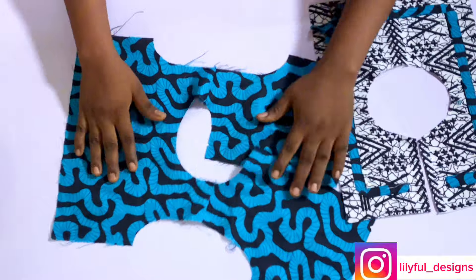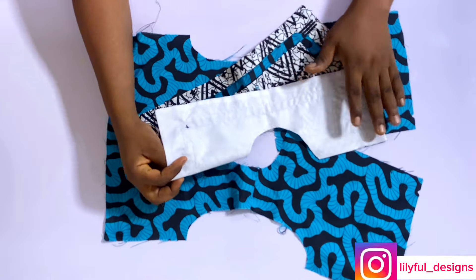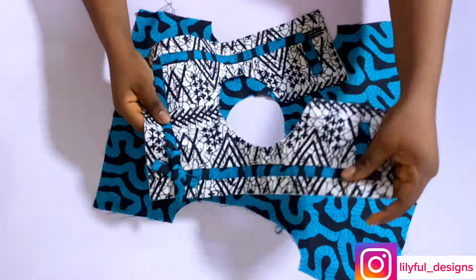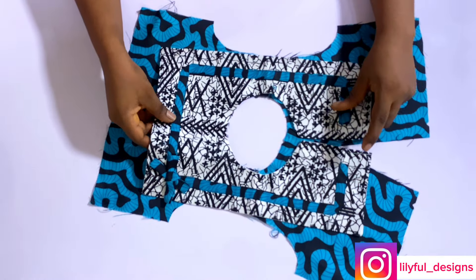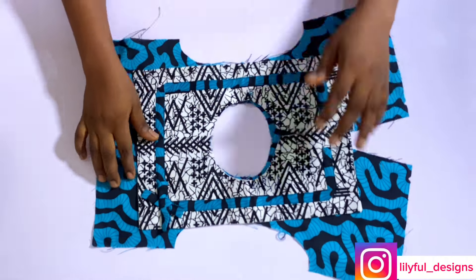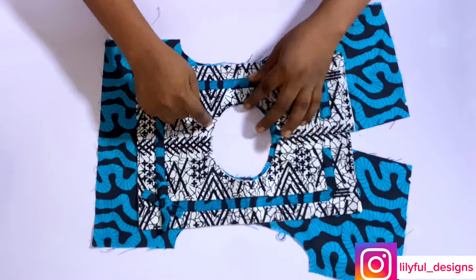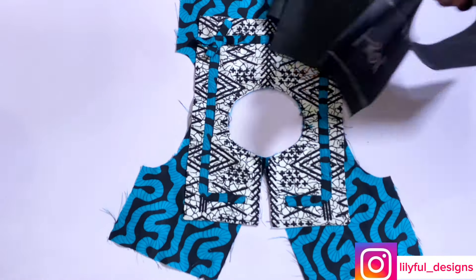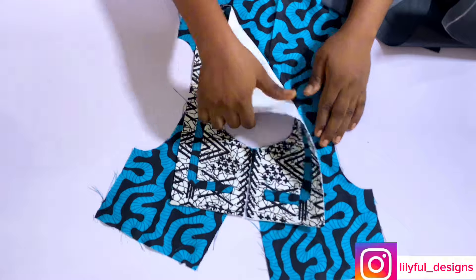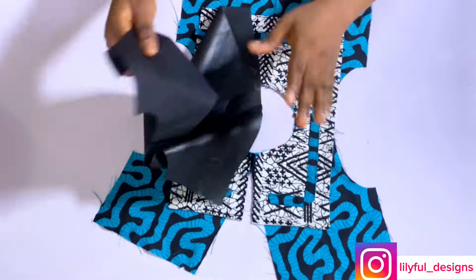Get your front fabric as I'm doing, and place your collar design over it — wrong side of the collar to the right side of the fabric. Place it and stitch on the neckline. I'll just tack them down, stitch on the neckline. After that, I've stitched it — wrong side of the design to the right side of the fabric.